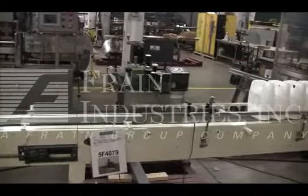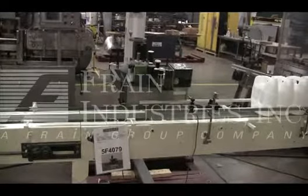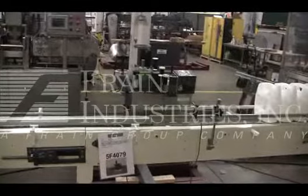Hi, we're the Frane Group Service Technician that cycles your Labelair 2111M Labeler. Before powering up the machine, it's recommended to read the manual in its entirety.